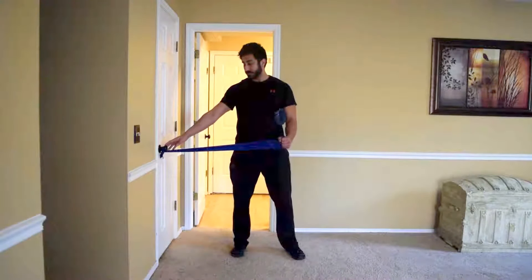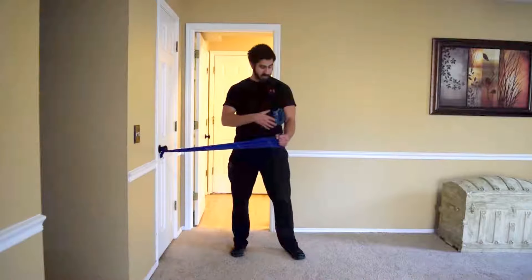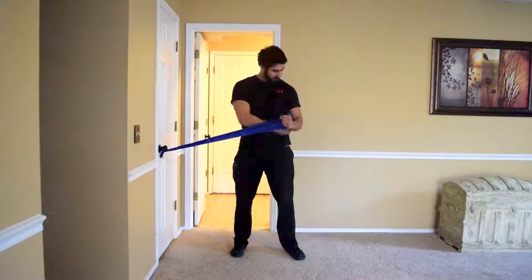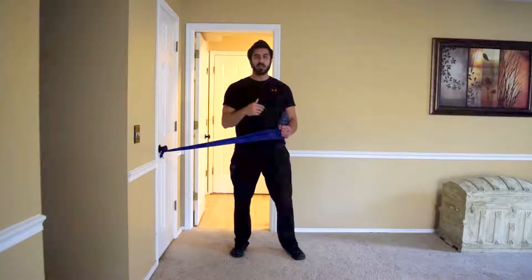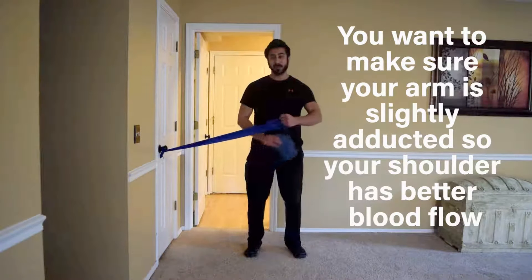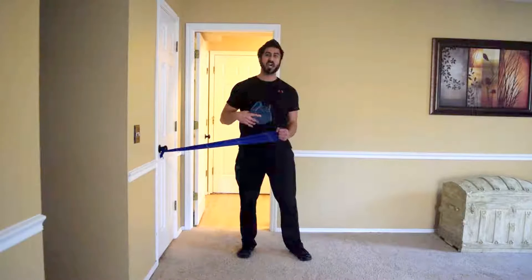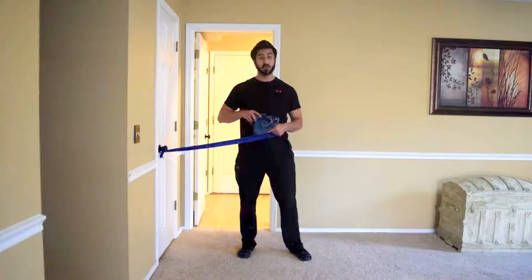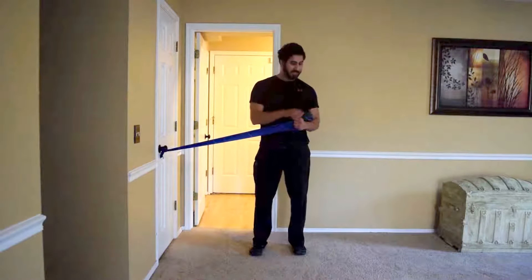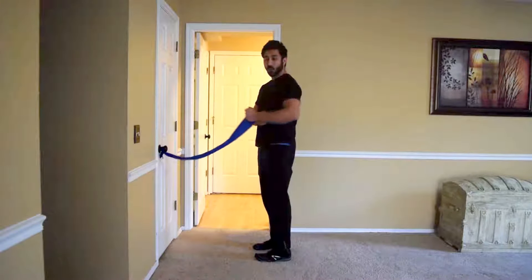Tie the band off on something — a door handle works. You're also going to need a small towel or pillow to place underneath your arm for internal and external rotation. You want your arm slightly abducted, meaning out from the body. Don't place it all the way against your body because the brachial artery supplying blood flow to the shoulder can get pinched, reducing circulation during the exercise. I like my arm at about 90 degrees — close to that, not forward and not too far back.